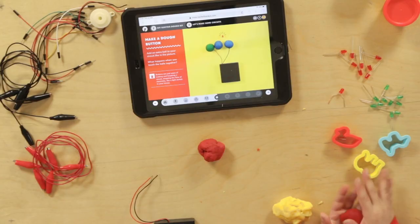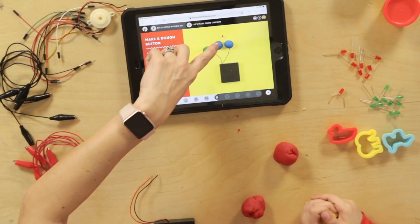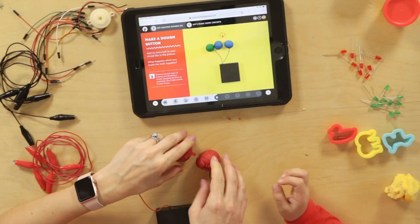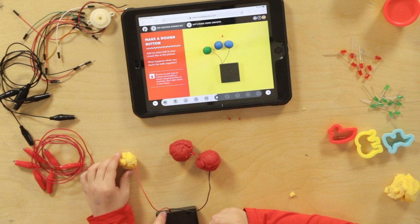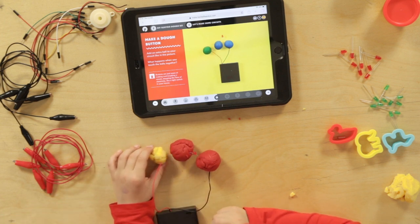So we're going to use the dough to make a switch. We can add an extra ball as a switch to make it come on when they touch together. You've got your two red balls. Is your yellow going to be your switch one? Yeah. Can you switch us on? Look, it doesn't turn on. Do you know why? Because the electricity comes out of this wire and then it needs to come back here. So you're using it like a switch.